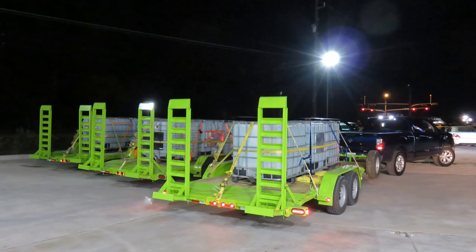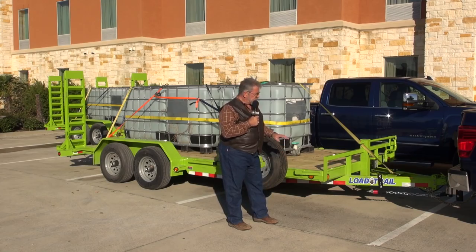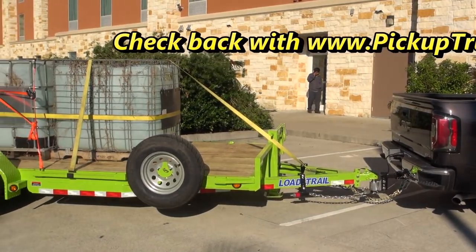We're all strapped down really well — we don't want anything moving on the load. We're going to have fun out here in Texas and see how well these trucks do. This is part of the test, and this is what you don't always see behind the scenes of getting these trucks equipped for the showdown.